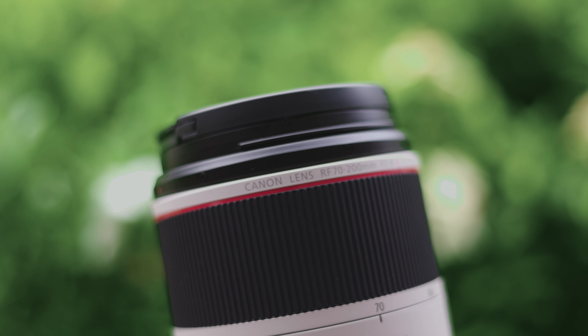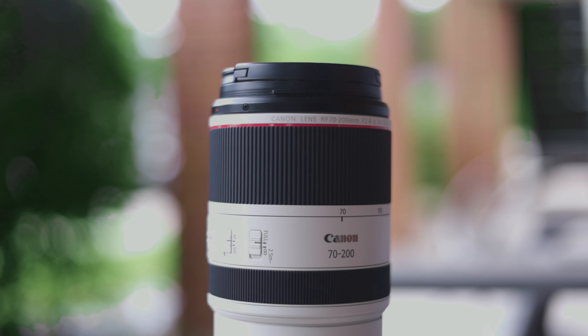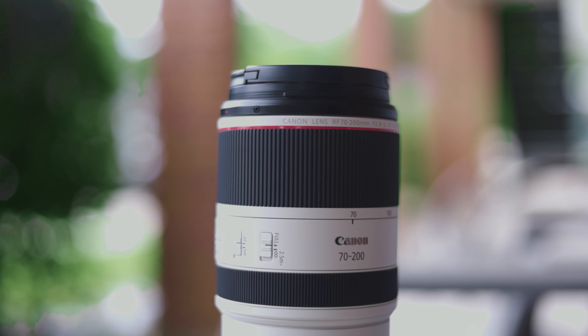This is a 70-200mm f/2.8 lens from Canon. This lens has been on my wish list for as long as I can remember — even before I owned a DSLR, I wanted this lens. For the longest time it was just a little bit out of my price range, but a few months ago I was finally able to justify spending the money. After owning it for almost a year, I want to ask: was this lens worth it?